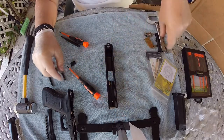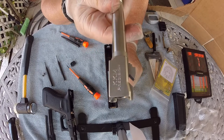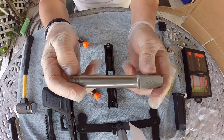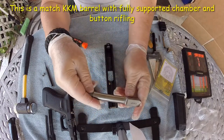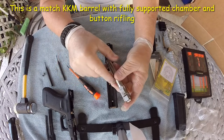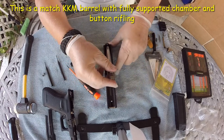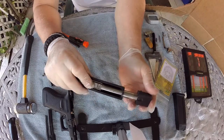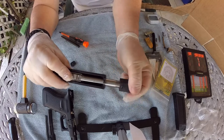Our next step is our 6-inch KKM barrel. The KKM barrel is a very match competition barrel — it has button rifling. Anyways, with that button rifling, let's insert this, then we're going to take our muzzle brake or compensator and screw it to the barrel.